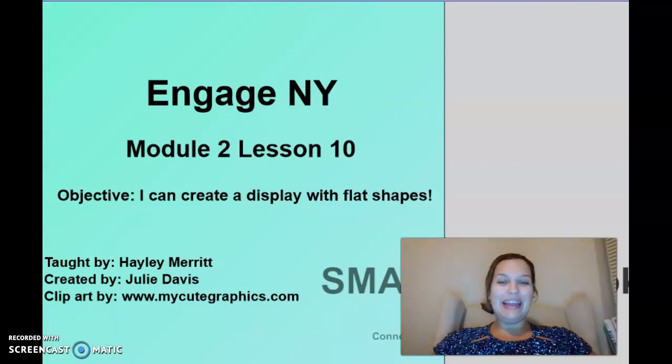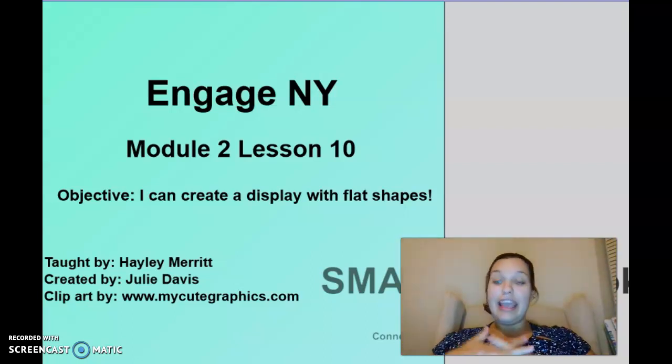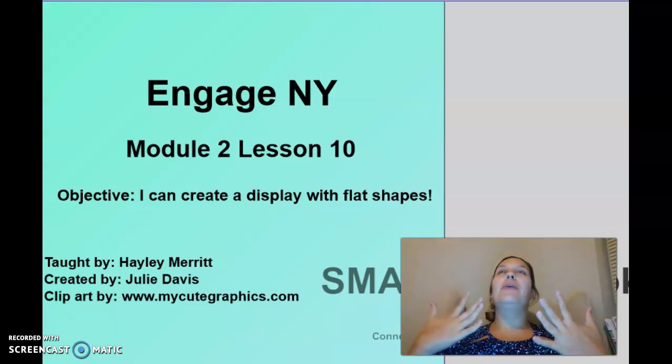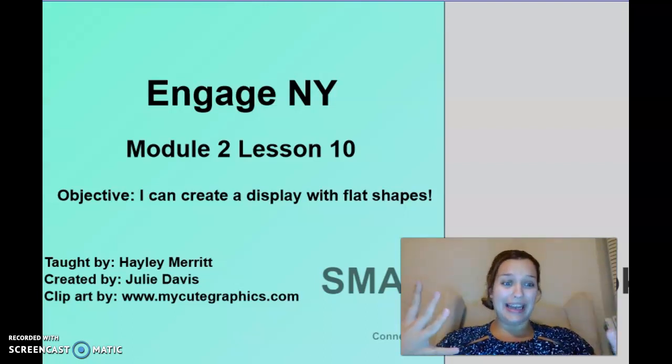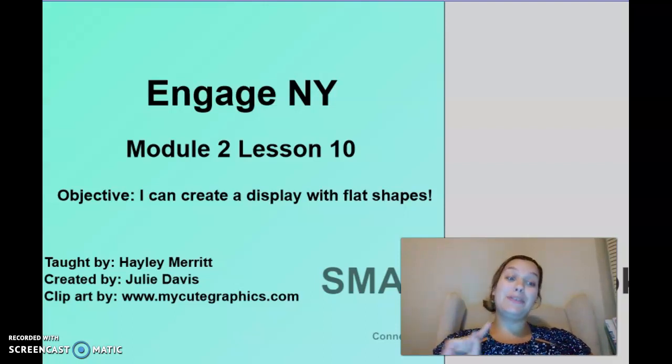Hello kindergarten, it is Mrs. Mary and today we're going to do Module 2, Lesson 10. It is our last lesson about shapes together, but I am so excited. I love all our lessons together but I could not wait to teach you this lesson. You are going to need something to write with and something to write on. Go ahead, grab those things and we'll talk about our objective and get started.